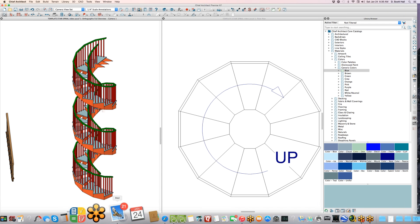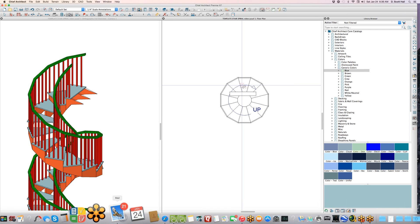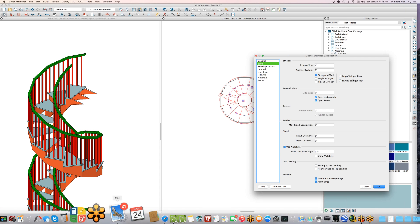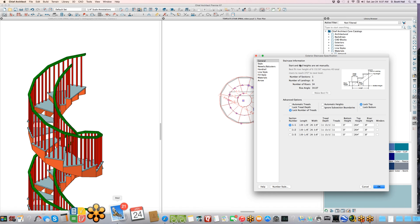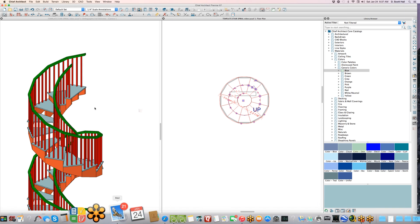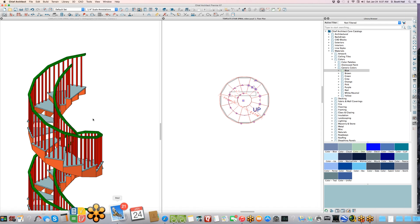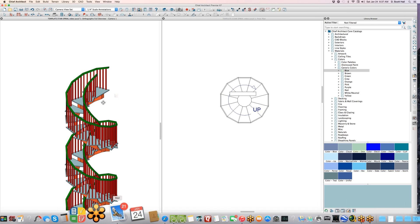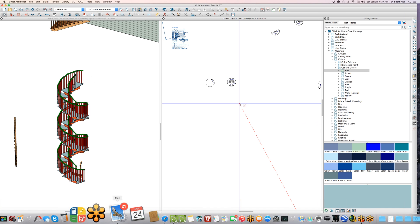We've got a small problem at the top — that extra bit sticking out. Just open the stair dialog, go to Style, and turn off 'extend stringer top' — that's all you have to do. Then in Style you can also choose 'single stringer.' You can't control the width of the stringer, but there it is.